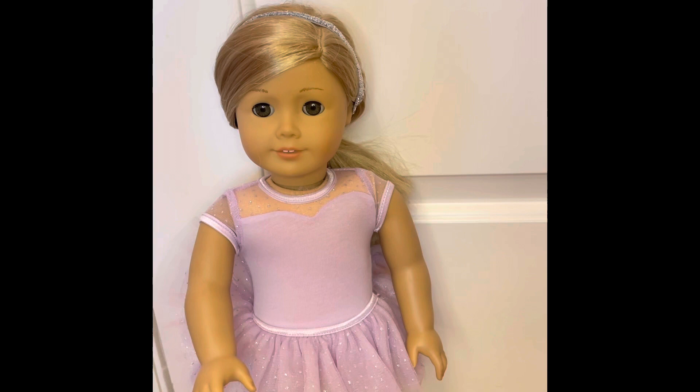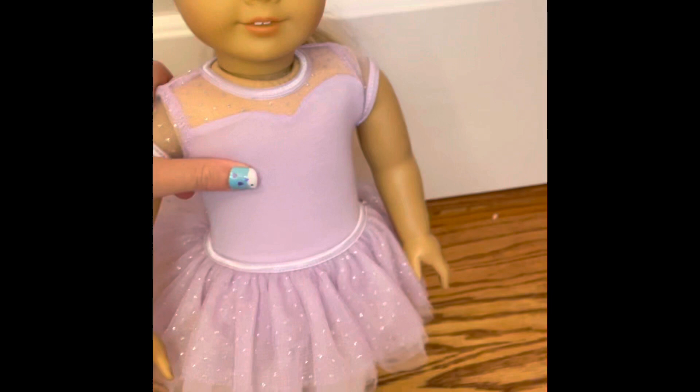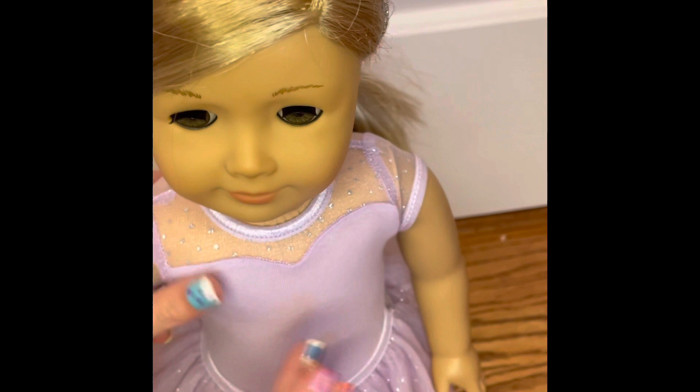So that is the outfit. Since Isabel is a dancer, I'm going to be changing her into this outfit and I will see you after I do that. Alright, so I just dressed her in the ballet outfit and here's how it came out. She has her leotard and it's very pretty — let me lower it a little bit so you can see it's kind of sparkly right here.